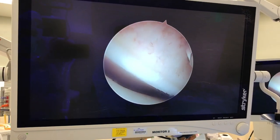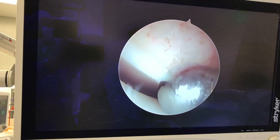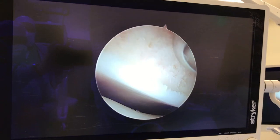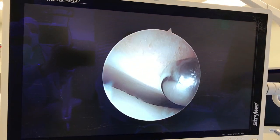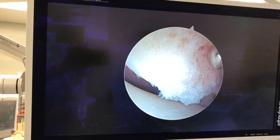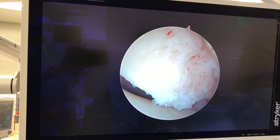Now you can see this area here where we've done some of the correction. This is the subchondral bone that was loose before — we corrected all this up here. You can see where the cartilage is attached to the bone, and over here is a piece where there's really a lot of fracturing going on right up here.